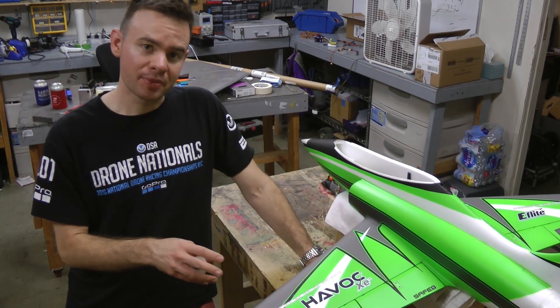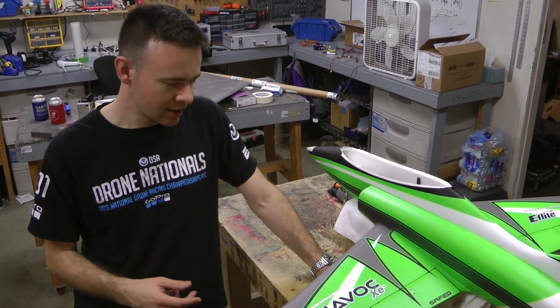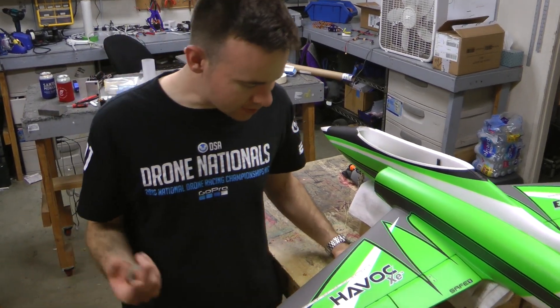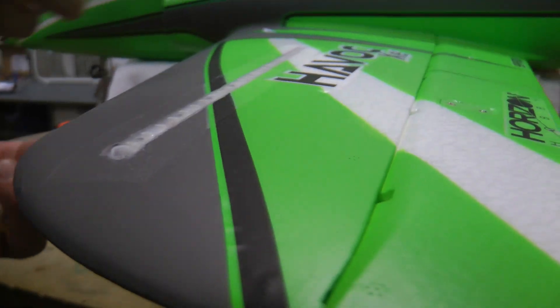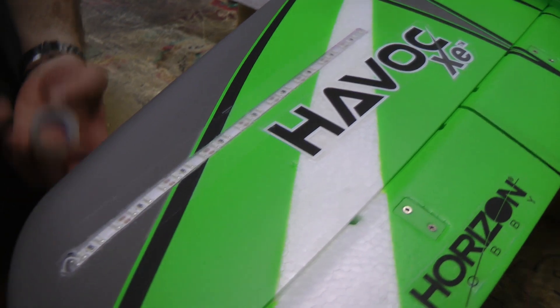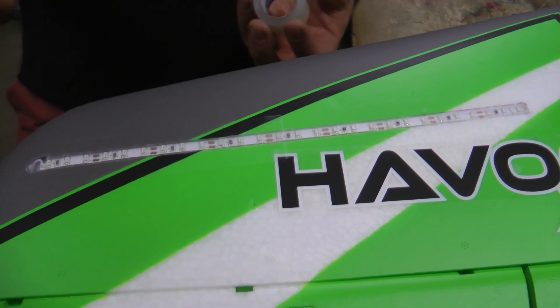These are high-density LED strips. Getting the strip lighting embedded in the wing is not too hard if you have a Dremel with the height adjustment. Basically, sketch out with a pen on the wing where you want the light to go, then take a blade to make crisp edges, and then use the Dremel with the height adjustment to Dremel out the area where the strip is going to go. You only need a few millimeters. EPO, because it's a denser, more firm foam, cuts away really quickly.